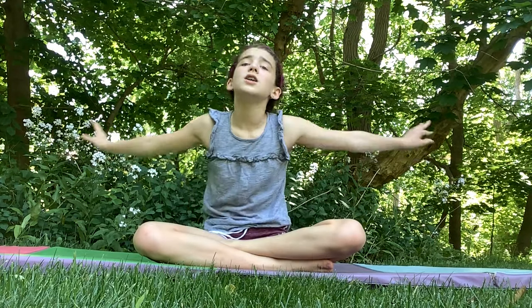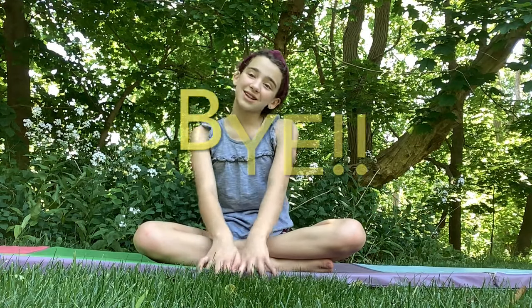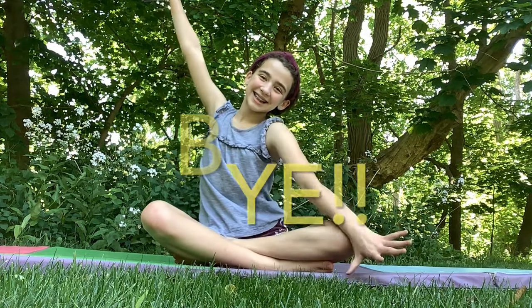I hope you guys enjoyed this video, and if you did, smash that like button and smash that subscribe button. I so much appreciate it — I love you guys all so much. Thank you guys for joining me today, and make sure to put your video ideas in the discussion part of my group. I'll see you guys in the next video. Bye!